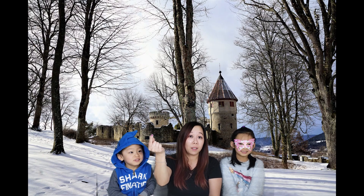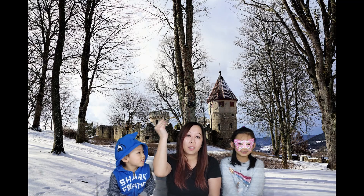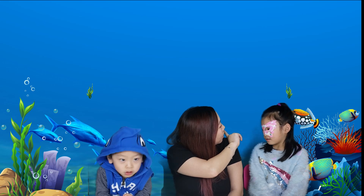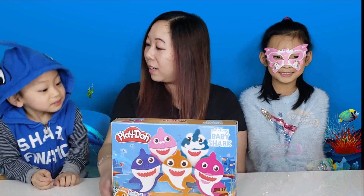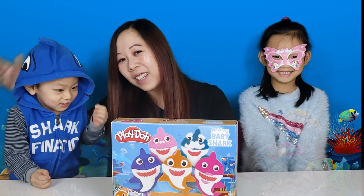Hello everybody, I'm Auntie T, and I'm Becky, and this is Daniel, and together we are Unicorn Toy Party. Becky and Daniel, I'm going to take you somewhere magical. Do you know where we're going? It looks like the sea! Can you guess what we're doing? Baby shark! Yes, it's a pink Baby Shark phone, and we've got a little shark here as well.